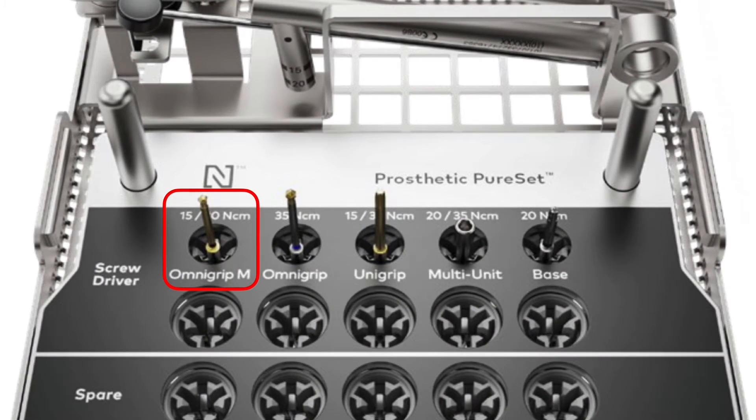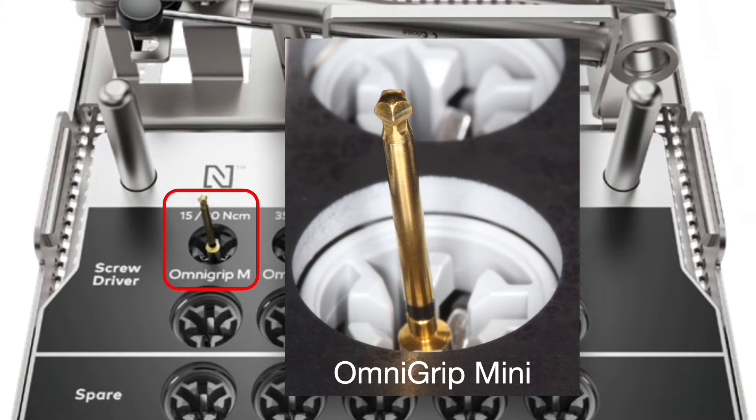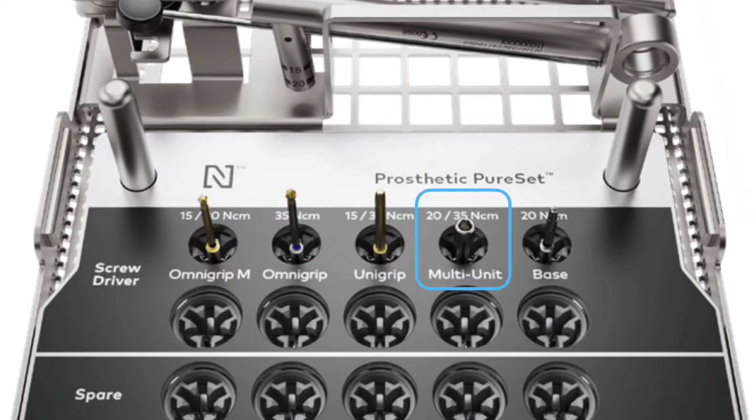Now looking at the OmniGrip Mini, it's on the kit shown here in the red. You can see this is a gold driver with a black line on it. It looks very close to the OmniGrip screwdriver, but this is an OmniGrip Mini so you're able to make a smaller screw. It's mostly used for prosthetics.